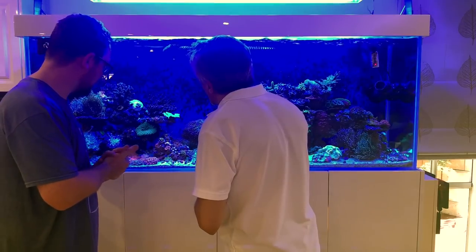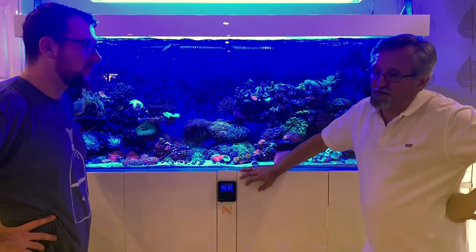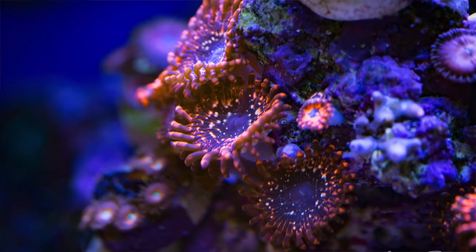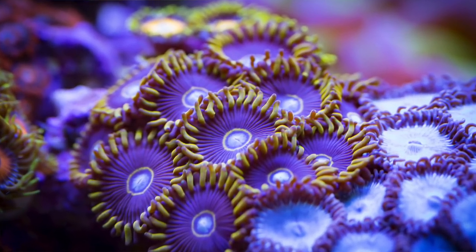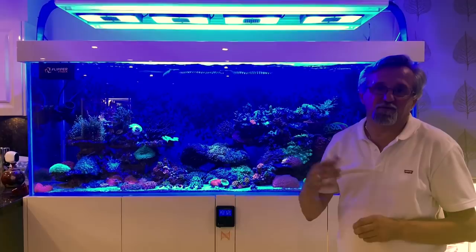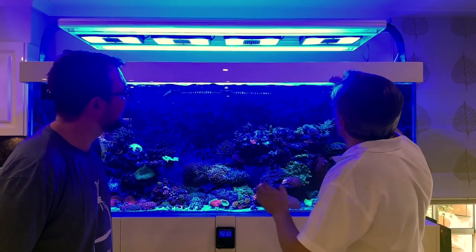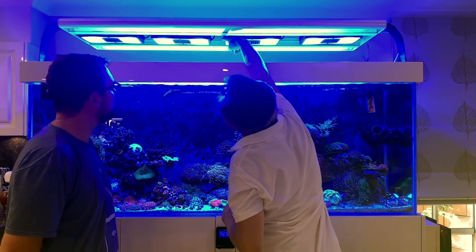Tell us about your Zoanthids — I love Zoas. This tank is nine to ten months old and it's got a long way to go. For a tank that's under a year old from when it was filled, you would never guess it — the colors, the growth, and how happy the corals look; it's a testament to the time you've put in building it and the effort in maintaining it. The lighting — we haven't mentioned there are four Radions: one is a G4 generation and three are XR30 Pros. I put diffusers in because the tank is narrow and needs the light to spread, and it's spreading well.